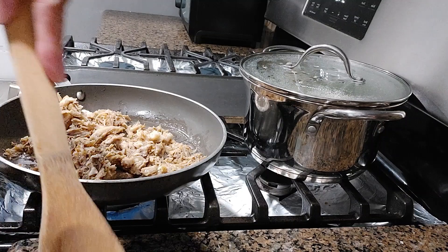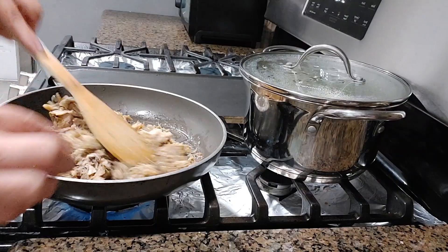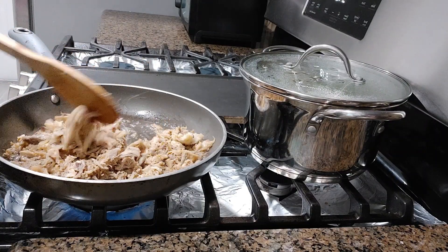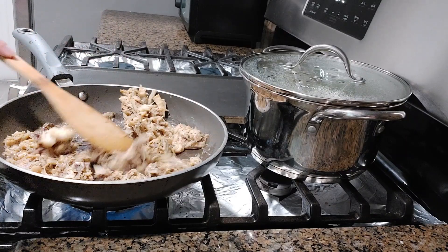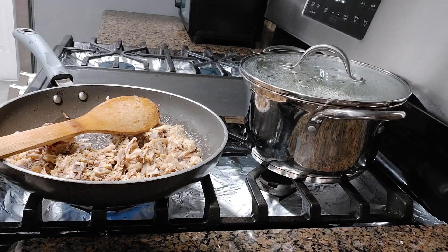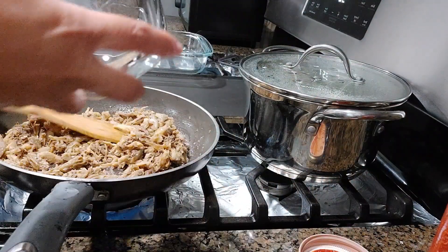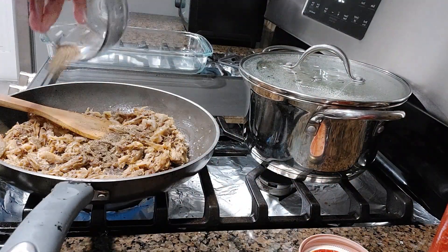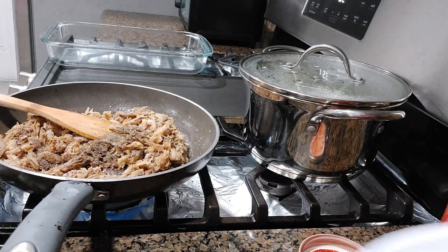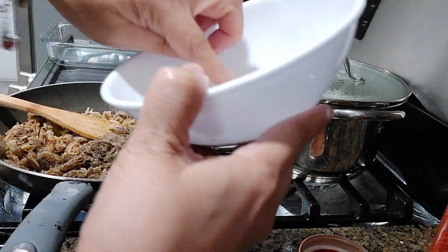I probably won't use all of this because there's a lot, guys. So let's sauté this again, and I'll show you what we'll add. Let's add pepper — about one tablespoon of pepper — and then we also add fajita mix, about half a sachet.